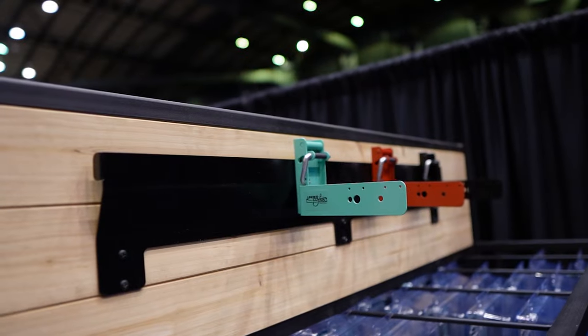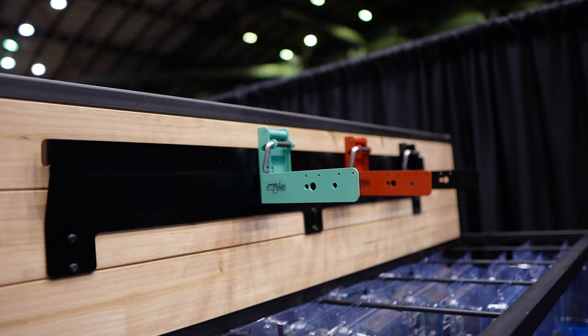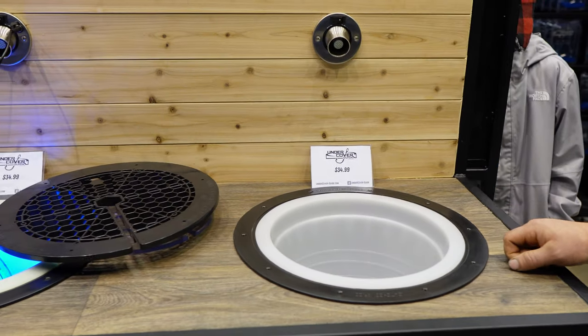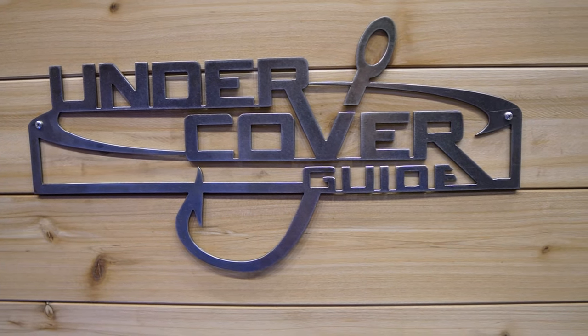We have two different sizes — the smaller holds four and the large holds eight. They're $34.99, available on our website or down here at the show. Check us out online at undercover-guide.com.